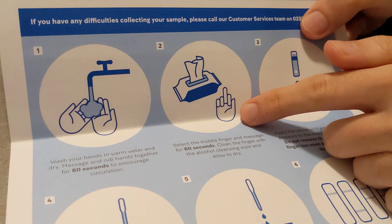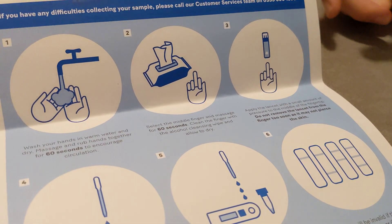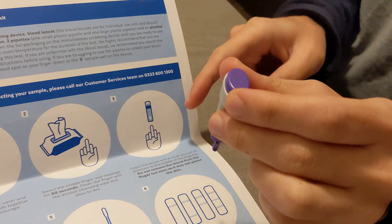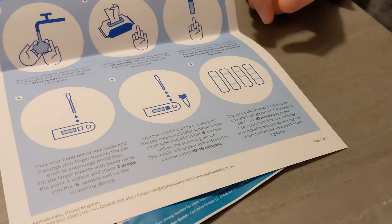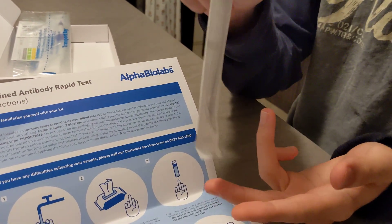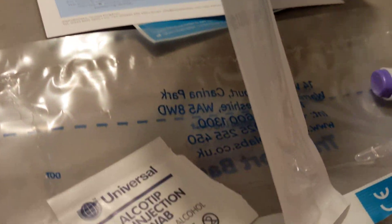Then you should take your middle finger and use this lancet on your finger to take the needle and draw blood from your finger. Using this, you're then going to collect the blood from your middle finger and place it in the S slot.